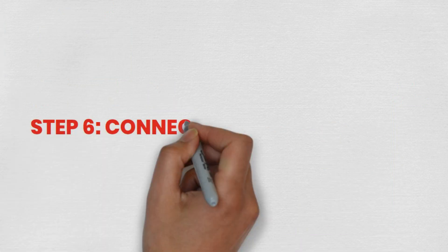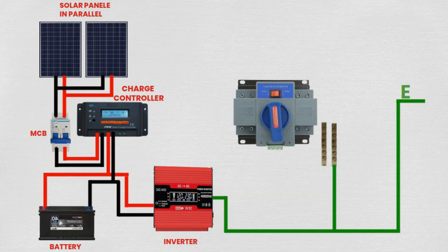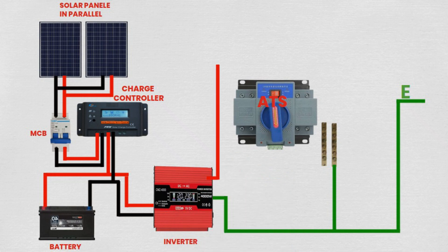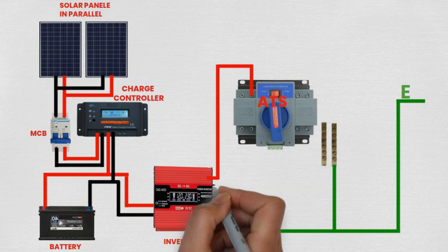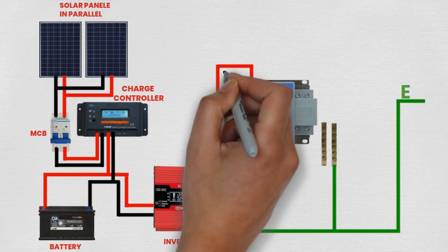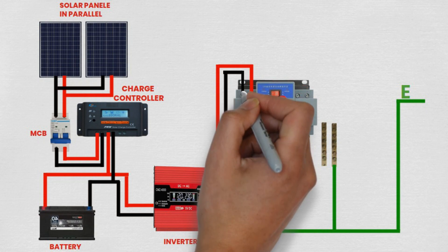Step 6: Connecting inverter to ATS. Connect one wire from the output terminal of the inverter to one input terminal of the ATS switch. Similarly, connect another wire from the other output terminal of the inverter to the other input terminal of the ATS switch. This connection enables the ATS switch to distribute power from the inverter to various circuits.